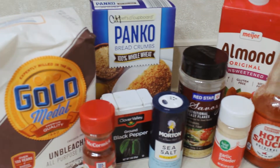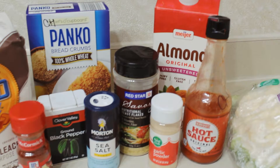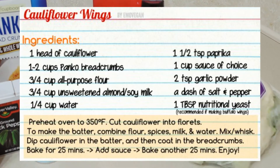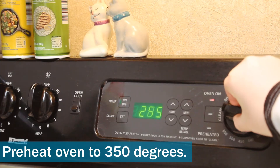Here's a quick little preview of all of the ingredients that I will be using for this. Here is the recipe, so feel free to pause or take a picture of that.